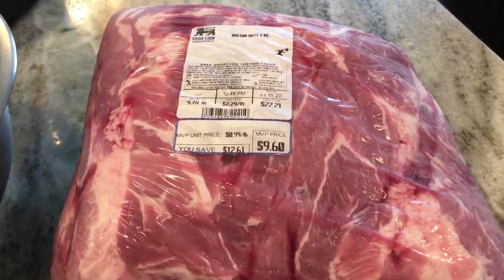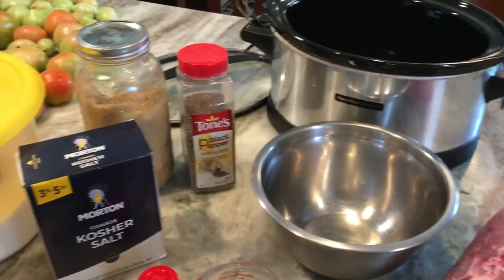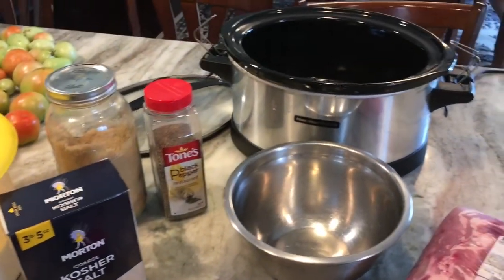My Boston butt is a portion of meat that comes from the pork shoulder. It is very marbleized with fat and it has a bone in it, but it is very delicious when slow cooked.